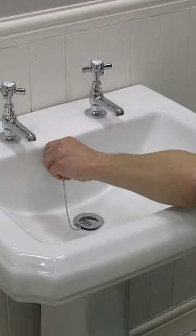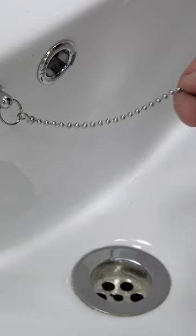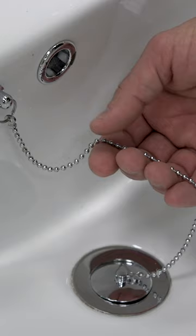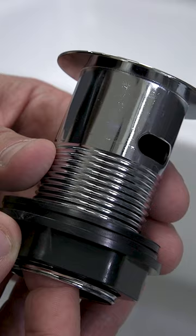Let's start with the plug and chain waste. Certainly the most traditional design, this consists of a plug that is connected to the basin via a chain. Just be aware that not all basins can support this kind of waste, as it requires a fixing point or chainstay that's built into the basin itself.